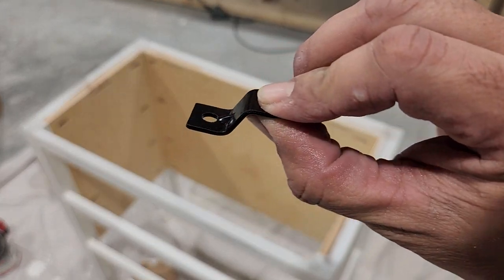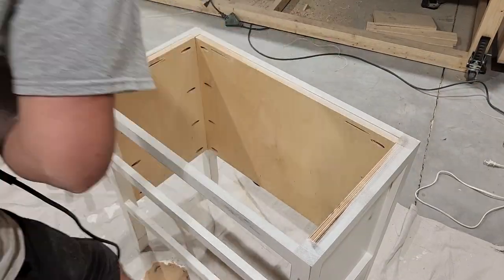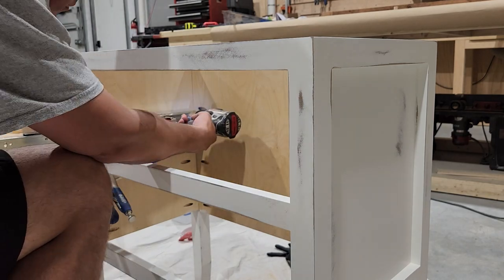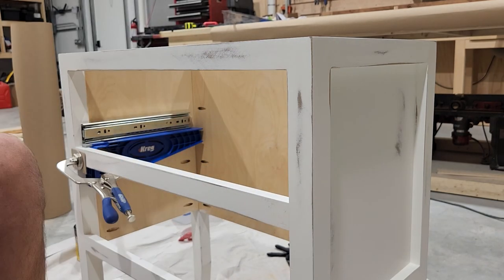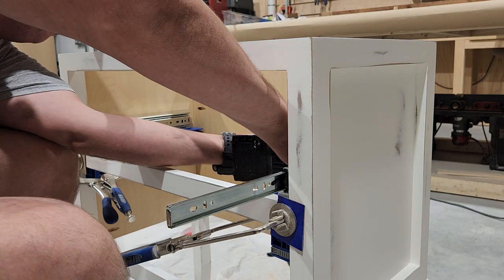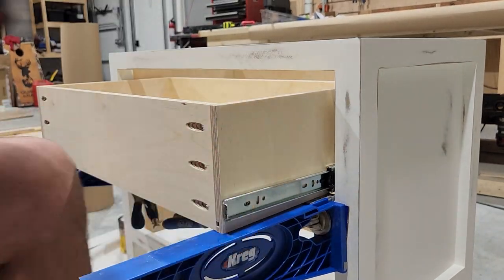To attach the tops of our nightstands, we're going to be using these Z-clips. That's going to allow the wood on the tops to expand and contract over time. The best way to cut slots for those Z-clips is just to use a biscuit joiner. But before we attach our top, we're going to go ahead and get our drawers installed. A really handy jig for getting this drawer hardware perfect is the Kreg drawer slide jig to help keep everything aligned. I promise I'm not sponsored by Kreg, but they just have a lot of handy tools that work great for these types of projects, and I'll have links to all of those in the description below.